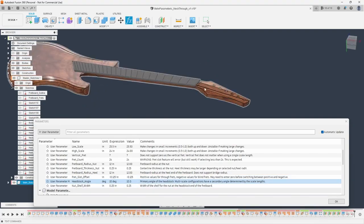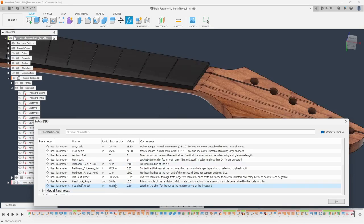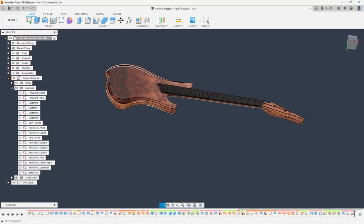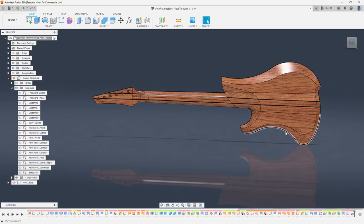I also have control over how thick the nut shelf is — this little shelf I've set up for the nut. Maybe I wanted a thicker nut — I could do 0.3 and it will push that out, or I could make it smaller. That's pretty much how this model works. It's really versatile and allows me to have one design where I make a few small changes and I don't have to keep remodeling my guitar over and over.